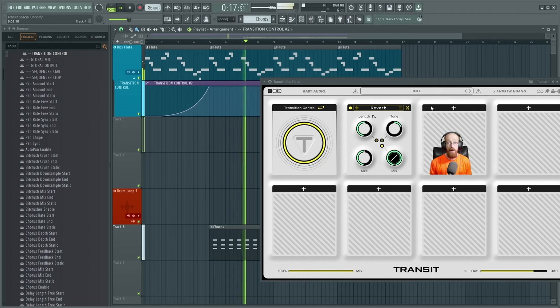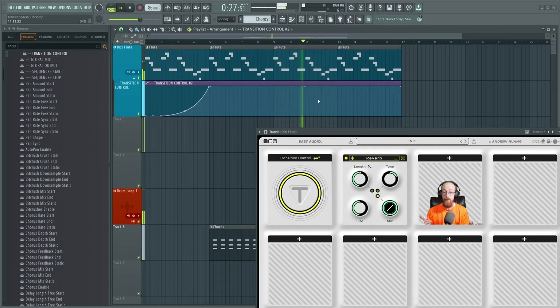You could go through the track and automate the reverb on and off according to where you think the listener should be focusing. If you want something more in focus, you have less reverb on it and push it a little bit forward. Less focus, you push it a little bit back.